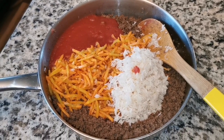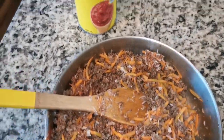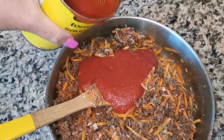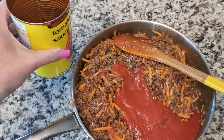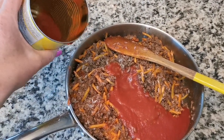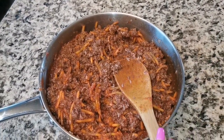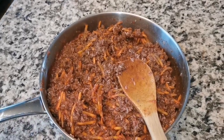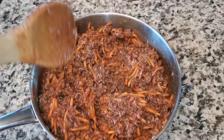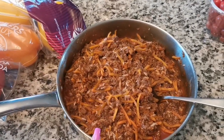I just stirred it and there's not enough liquid, so I'll add more tomato paste until it looks right. I ended up using all the tomato paste and added a little bit of water to wash out the can. And before I called it a sauce — it's actually the filling. This goes back on the stove to simmer for about 10 minutes so the rice cooks, and then we'll fill the bell peppers.